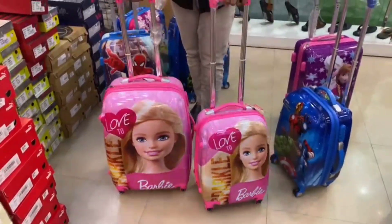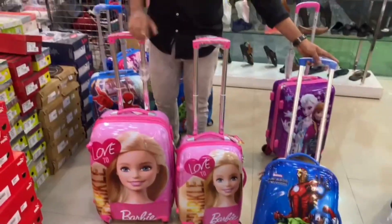We have cartoons for boys and girls, with various characters available.